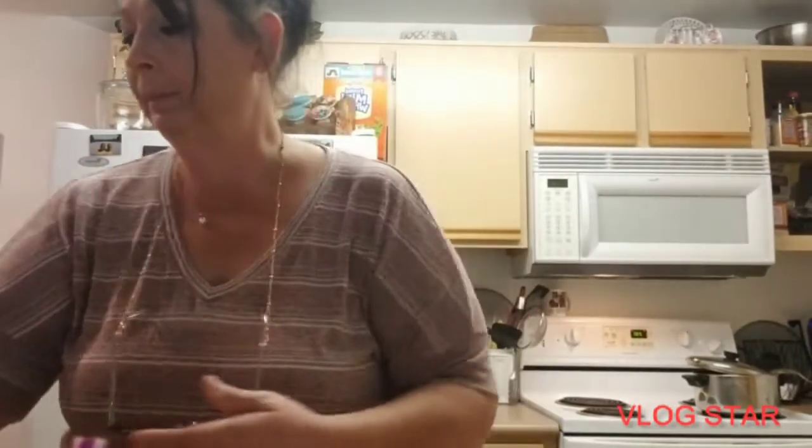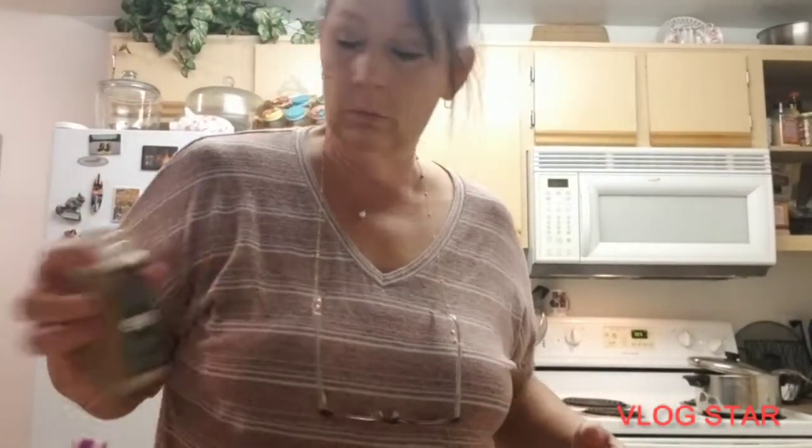Himalayan sea salt in there. A little bit more cinnamon — you can't go wrong with cinnamon. And then I'm gonna put some garlic powder.